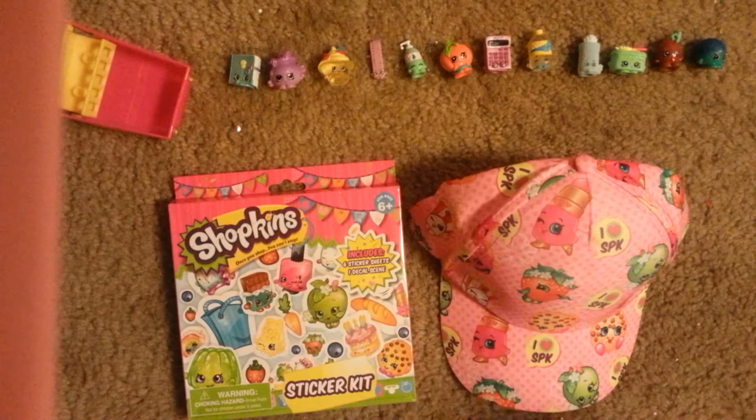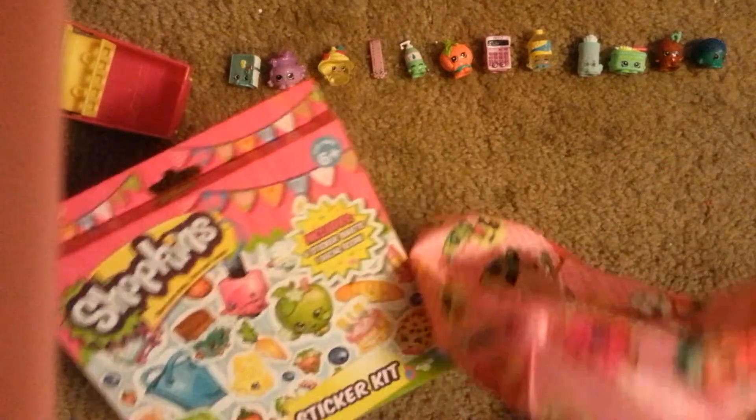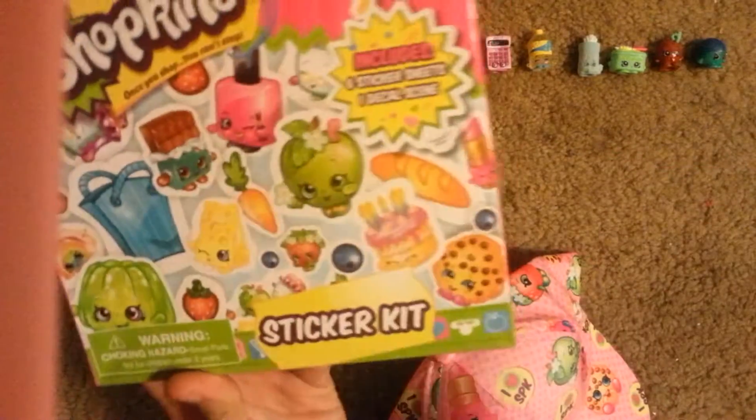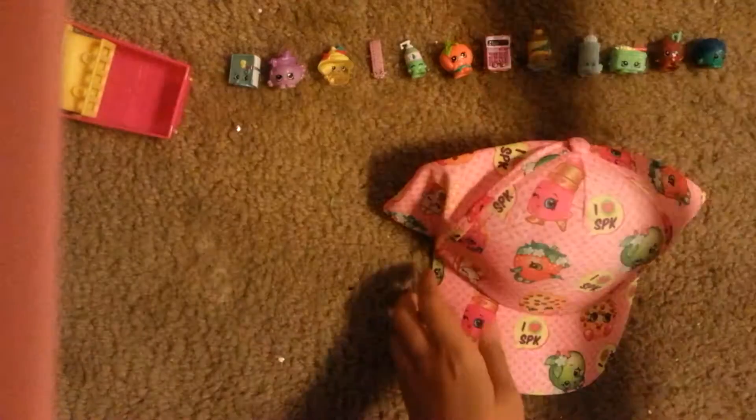Hi everyone, it's Peanut, and today I am reviewing two things. One of them is a sticker kit and the other is a Shopkins hat. Let's start off with the hat and then go to the sticker kit.